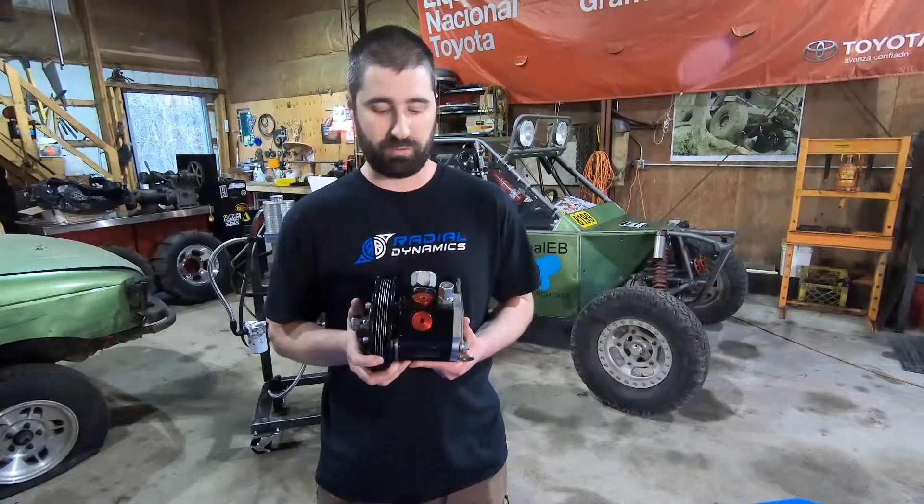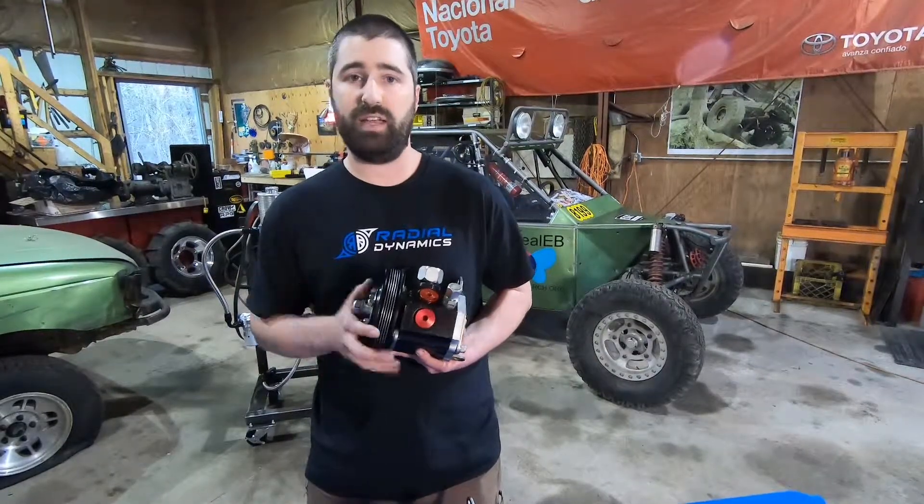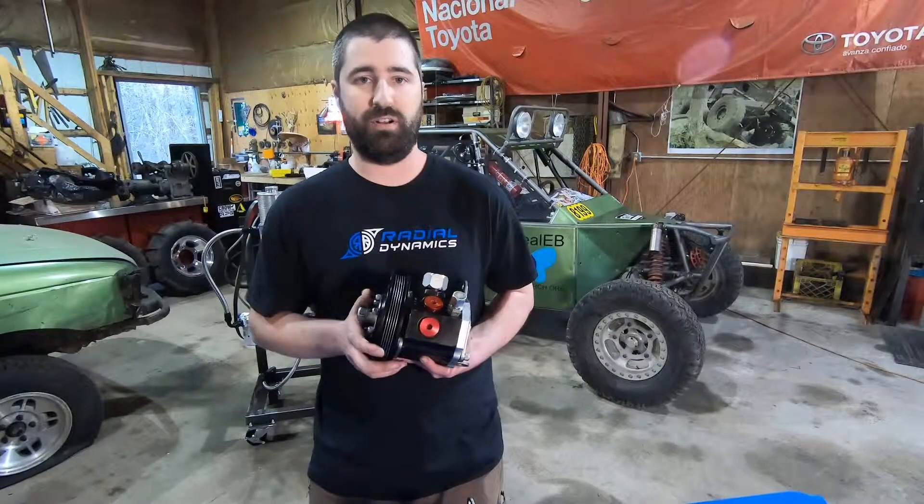What I want to do today is do the same demonstration using this aluminum trophy truck pump, also from Howe Performance, which is based on the same Saginaw model. The internals of this pump are exactly identical to the cast iron body, so it has a similar displacement and similar flow rate. The main difference is that this pump body doesn't include a flow control valve, so as we increase the motor speed, we're going to see the flow rate also increase, but it will maintain a steady flow rate as we vary the pressure.